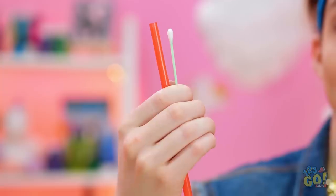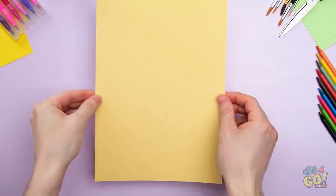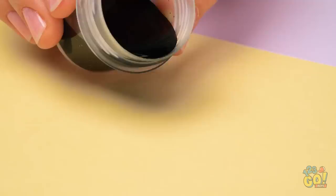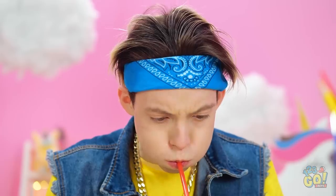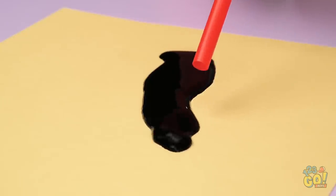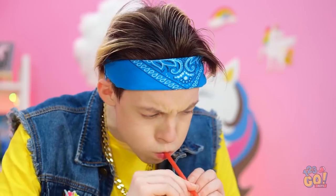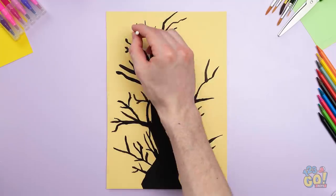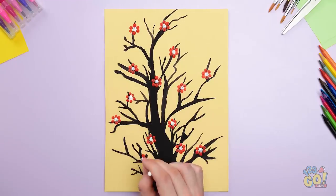I've got my supplies ready. Just need a clean sheet of paper — pour black ink onto the page, then blow air on it through a straw. Point it upward like this and it should jet out in different directions. And those are your branches! Can't forget flowers!